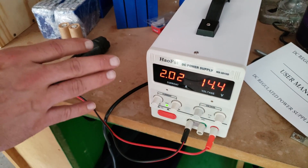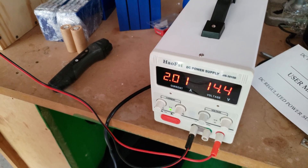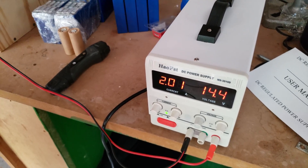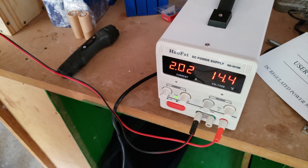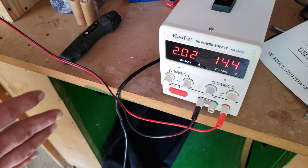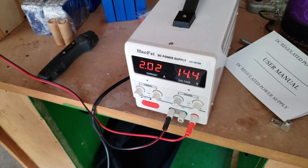Typically I like to charge at around two amps because it's a nice slow charge. It depends on your battery too — Yinlongs will take 400 amps of current for a 40 amp-hour bank, so you could put that much in, but it's nicer to charge slow and just wait for the voltage to count up.